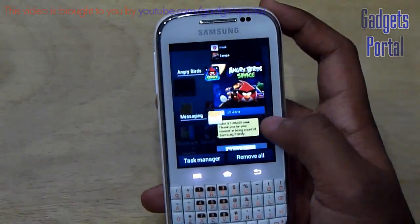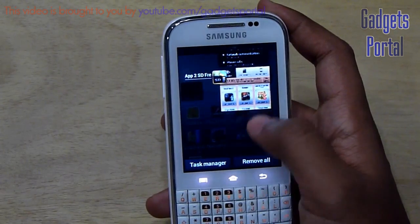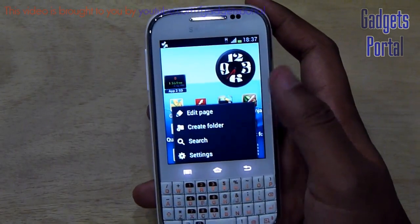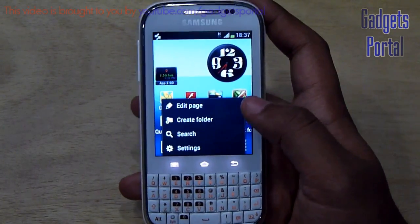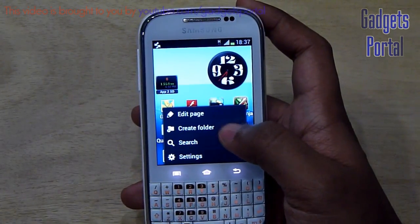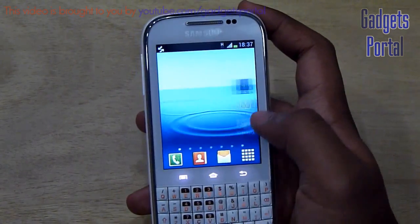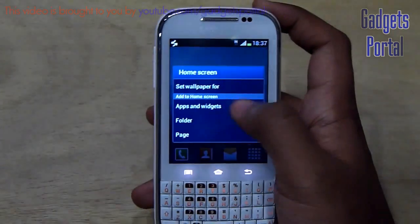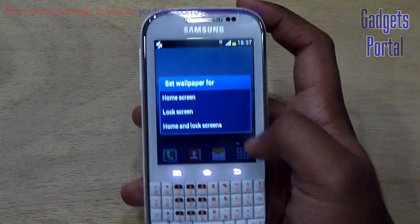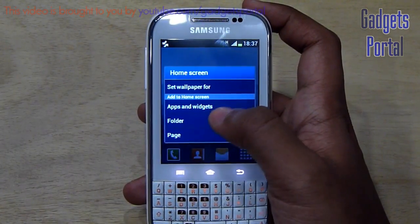If you long press the home button, you get the multitasking option — you can slide apps left or right to close them or click to jump to any app. The option menu gives you edit page options similar to the pinch gesture on home, and you can create folders, search Google, and access settings. Long-pressing the home also lets you set wallpaper for the lock screen or home screen, and you can access apps, widgets, folders, and page options.